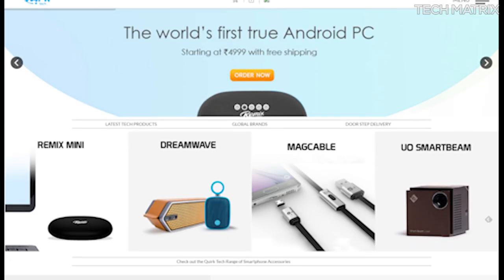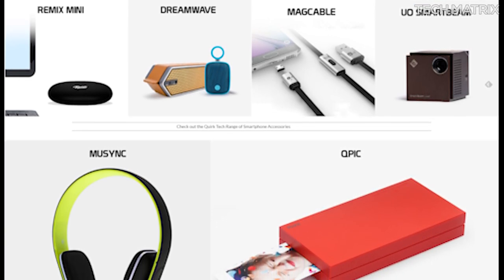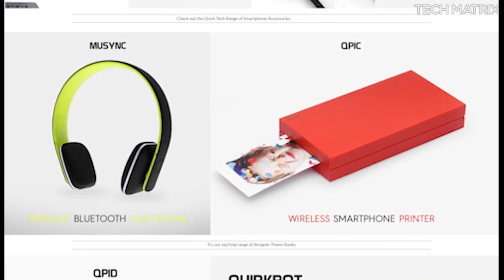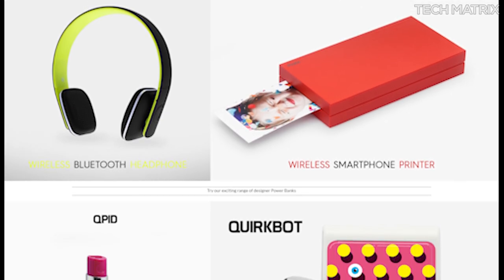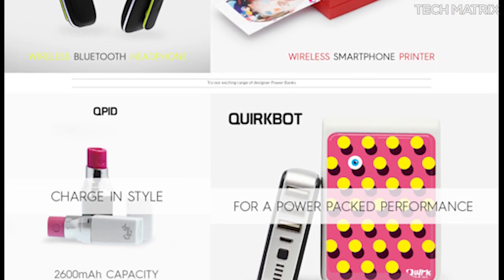I got this on Quirktek.co and they are exclusive sellers for Remix Mini and plenty of other cool gadgets like the UO Smart Beam Laser Projector, Dreamwave range of Bluetooth Speakers, etc. So head over to Quirktek or buy from any of the leading online shops — I'll leave the links in the description below.